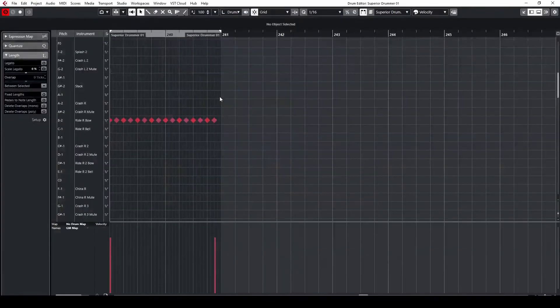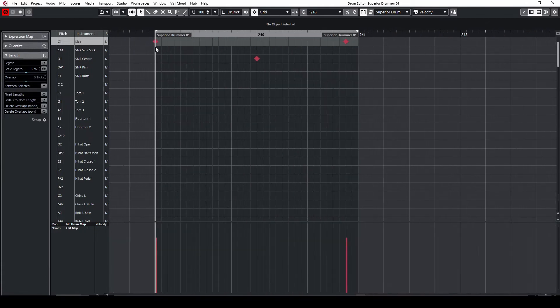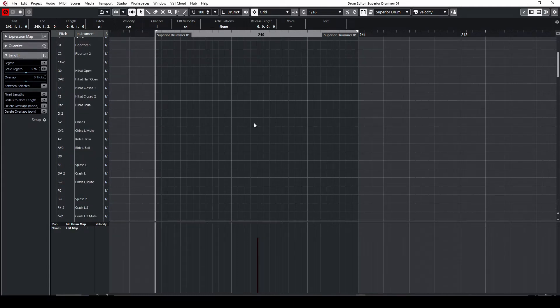Now let's try this one. We will put the kick on the one of bar one and on the four-and of bar two. The snare is on the one of bar two, and the ride is playing eighth notes. This is what I like to refer to as the quintessential Slayer beat.